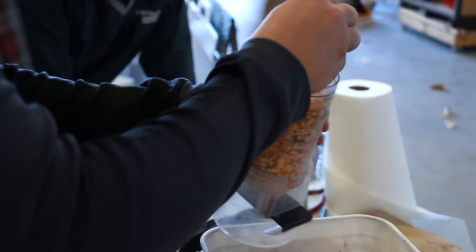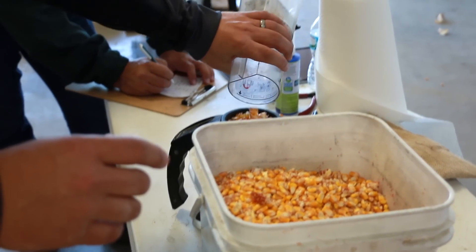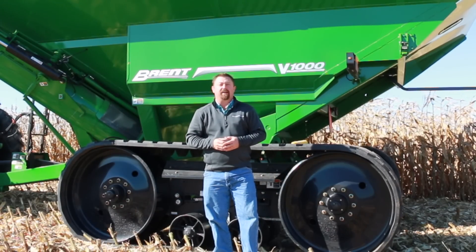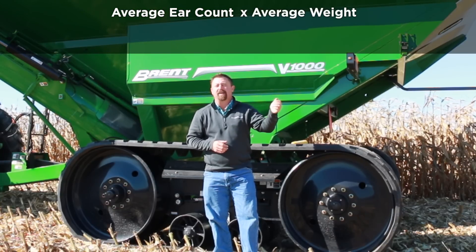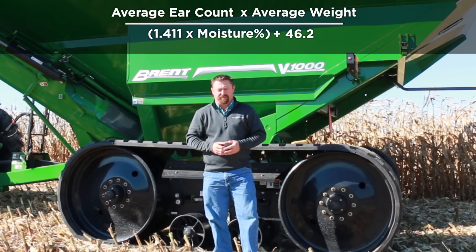To account for the weight of the water in the kernels, a moisture reading has to be taken when we collect the samples. Once we collect our samples, we get our ear weights and our grain moisture. Here is a formula that we use for ear weight yield calculations: we take our average ear count times the average weight of every ear, and then we divide it by a factor times the moisture plus 46.2.